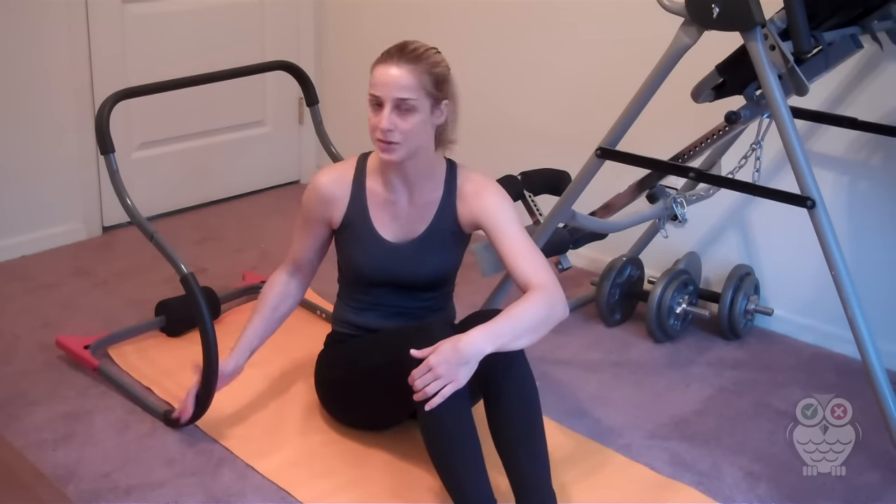It also comes with a DVD to help you understand how to use it properly and how to get more workouts out of your Ab Roller Evolution. It's really easy.